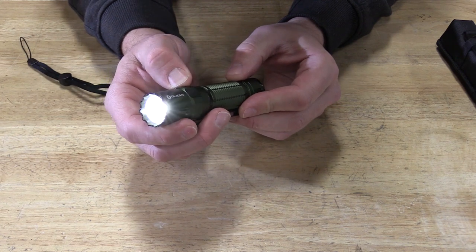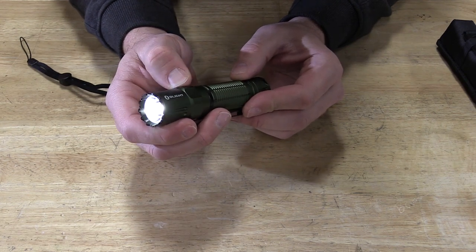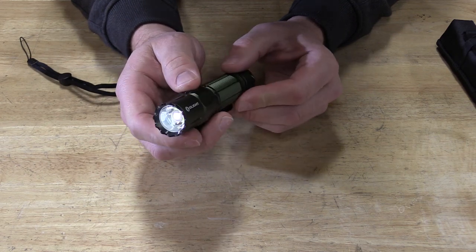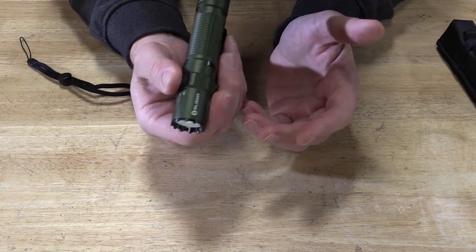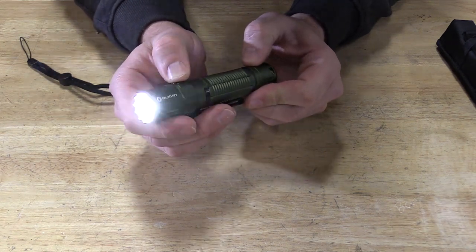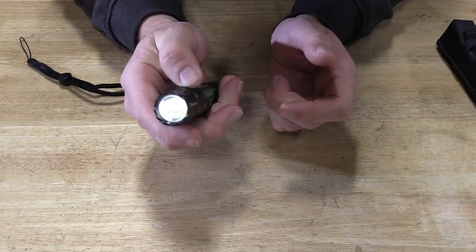When it turns on it memorizes the mode. There are four modes if you push and hold: low, medium, medium-two, and high. Click it once to turn off. Clicking twice goes into turbo mode, and clicking three times goes into strobe mode — and it will remember that mode, so whatever you turn it off on, it will turn itself back on to that mode.